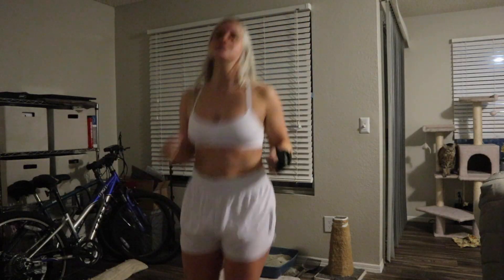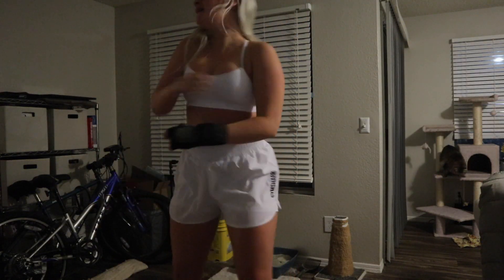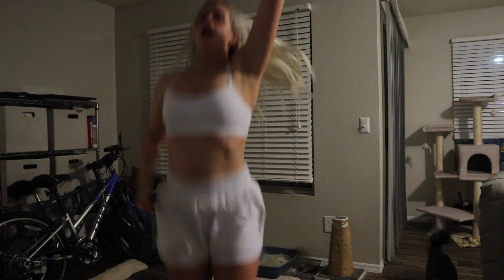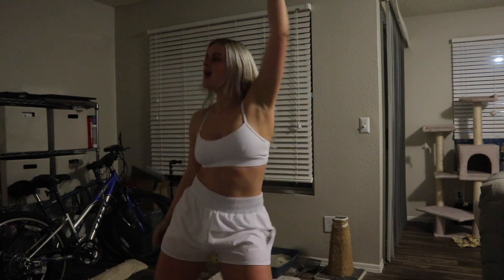Today I switched it up and did a dance cardio workout — I'm not sure if I've ever even done one of these on YouTube before. I love that Mad Fit uses real music and not just copyright-free stuff, because it makes it so much fun to jam out to and even sing along.